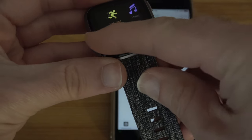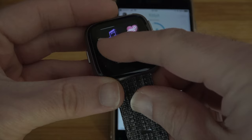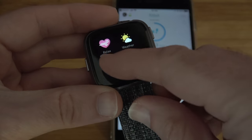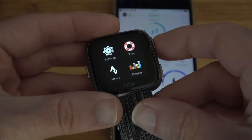Swiping to the left takes us into the main menu options. Here we've got exercise, music, alarms, clock, relax, weather, timer, and wallet. We've also got the main settings, tips, Strava, and Deezer — a very nicely laid out menu.